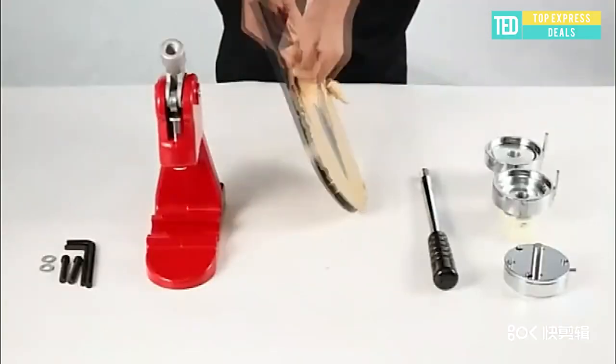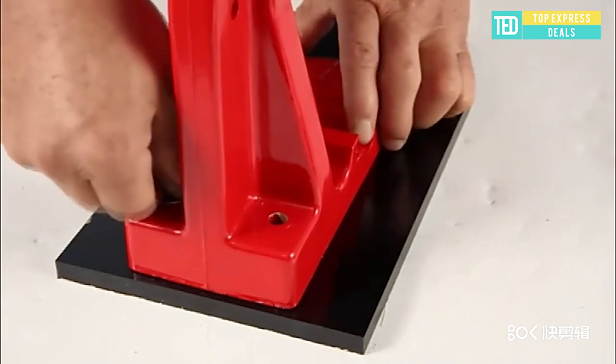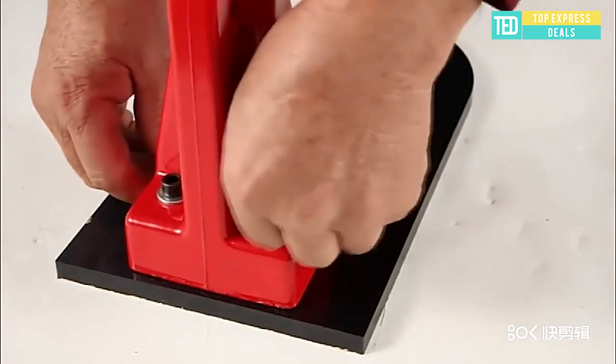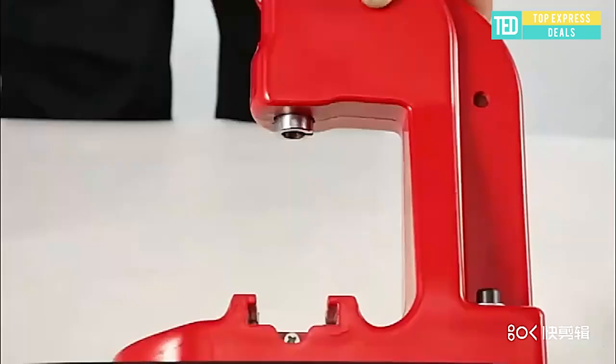Badge maker machine. The button maker is made of high quality materials — full metal heavy structure. It features a solid base with excellent stability. The ergonomically designed handle of the button maker machine offers a comfortable grip.